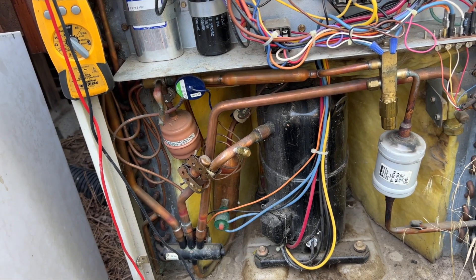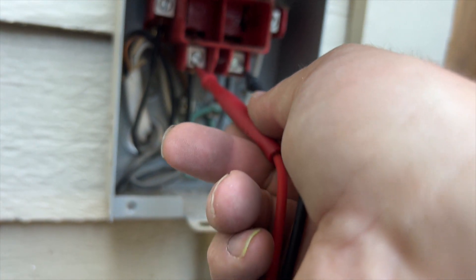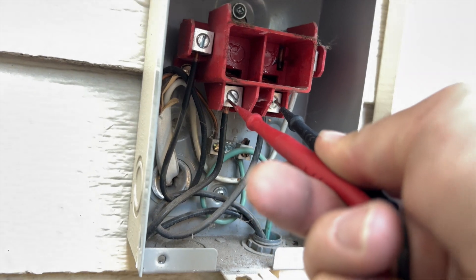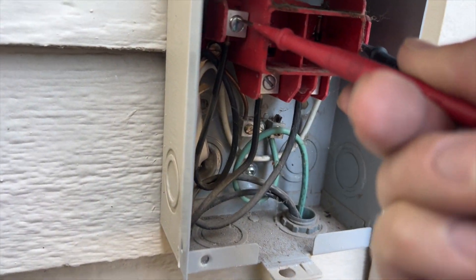Let's see if we have voltage at the service disconnect — checking the load side and the line side. I'm getting nothing on either side. Okay, so here's the breaker.